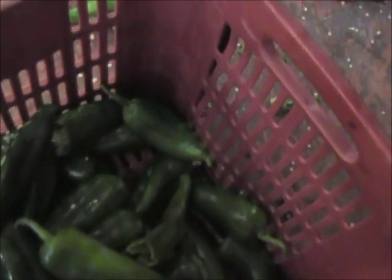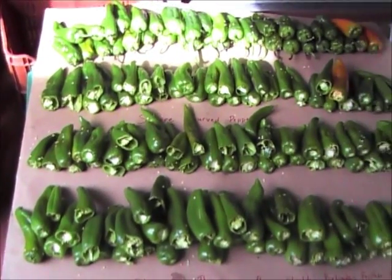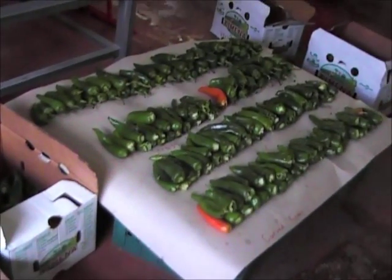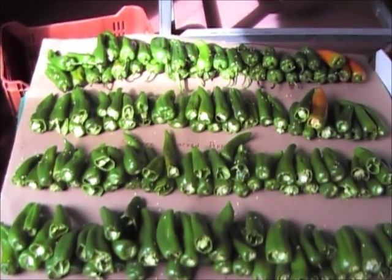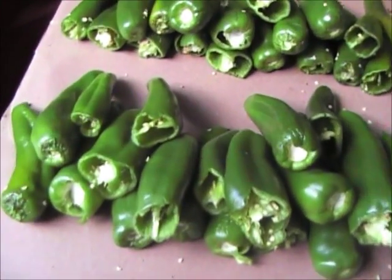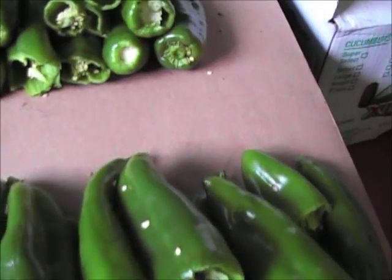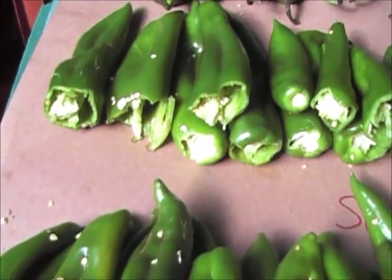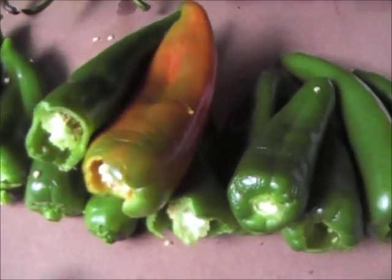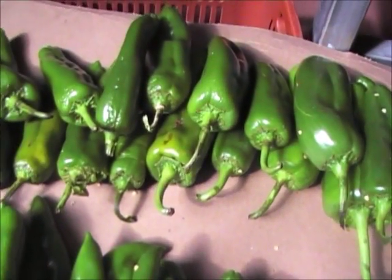A few of them had missed. This is the results of the production run, just so you can get an idea of how many peppers went through the machine. This represents about 100 pounds of peppers. As you can see, these first three rows — the closest ones — were de-stemmed. The back row is not de-stemmed. This is the type of de-stemming that was done, and this is the de-stemming that was not done.